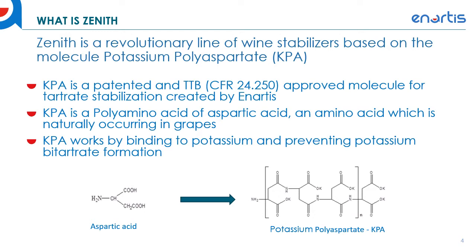So instead of traditional chilling where you remove the tartrates by subjecting the wine to low temperatures, KPA actually prevents the precipitation of the tartrates from occurring in the first place.